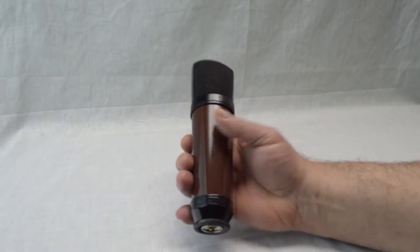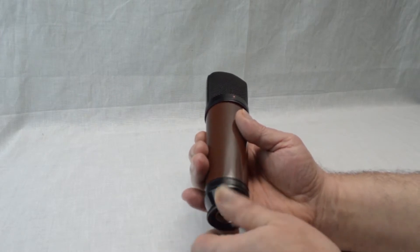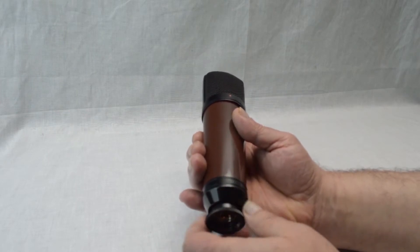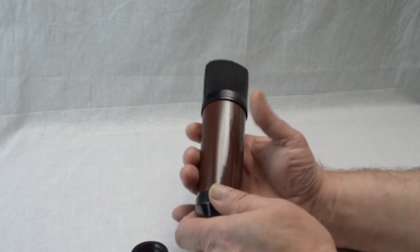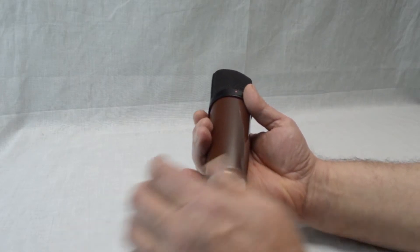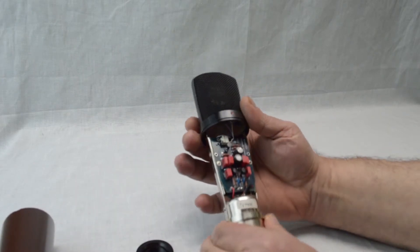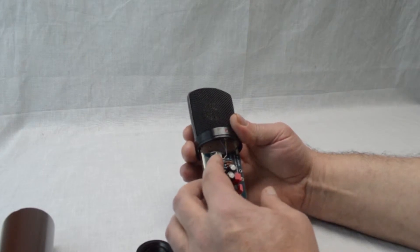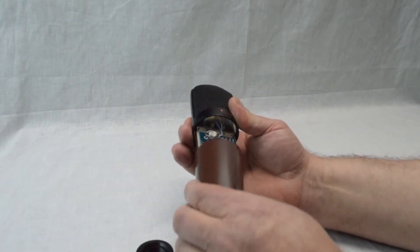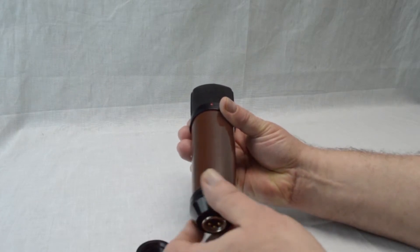Now we're going to switch it to the omni pattern. To do that, we have to take the microphone apart. It's really not as bad as it sounds. The first thing you have to do is unscrew the bottom two pieces, then slide off the body. In the upper left-hand corner, you'll see a switch — flick it up and that's the omni pattern. The upside-down heart symbol is for the cardioid pattern; the circle is the symbol for the omni pattern.